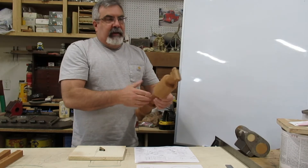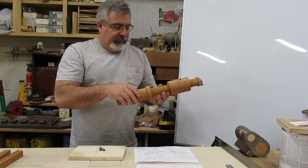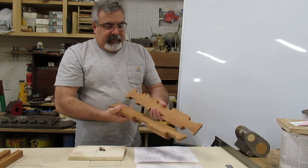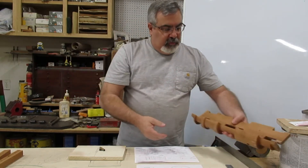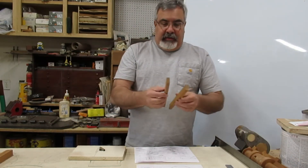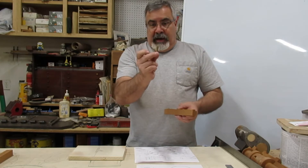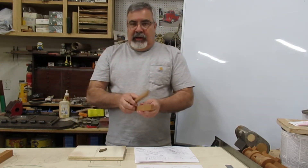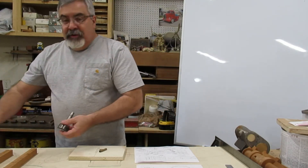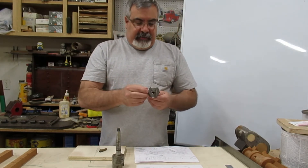I found down in the basement a set of cylinders I started making at one time — something went wrong with the dimensions. But basically what you do is get two pieces of wood, and that's what we're going to get started with today. I got two pieces of wood that we're going to make this Y pipe out of.